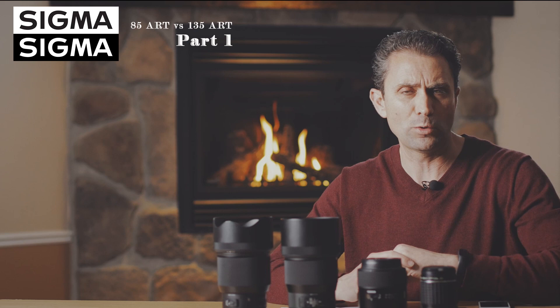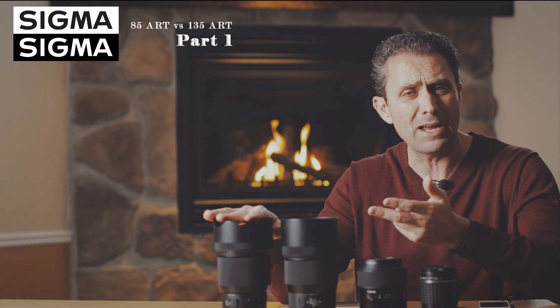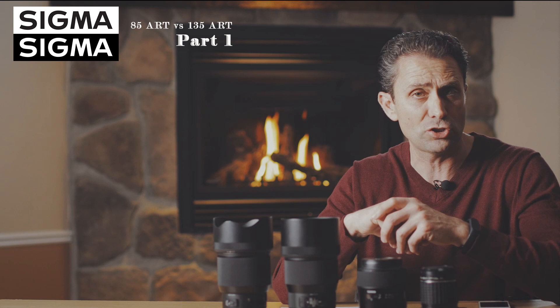I'm Dustin Abbott. Check the description below for links to the ongoing image gallery, my full reviews of the 85 Art, and buying links for both lenses. Thanks as always for your support — if you haven't already, please click that subscribe button. Thanks for watching and have a great day.